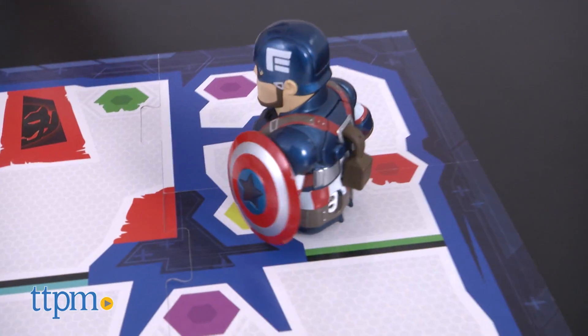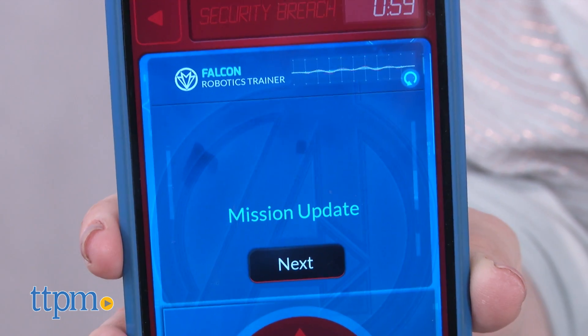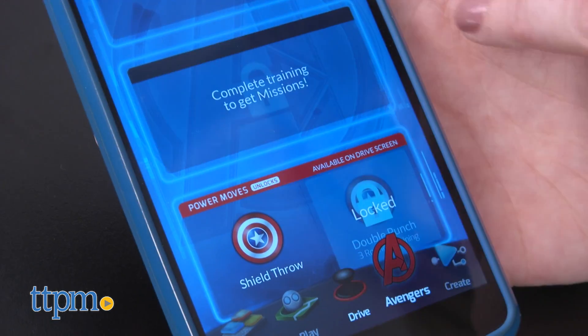However, both robots will need to be controlled by separate devices. As of this review, there is one training simulator and two missions available, with more of each coming soon. As you complete these activities, you'll unlock different power moves that can be activated when you play in the Drive section of the app.